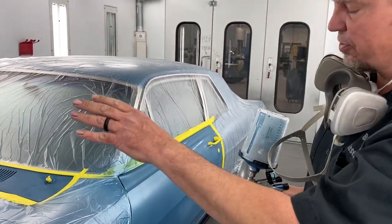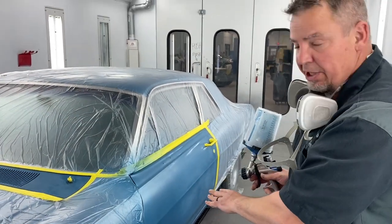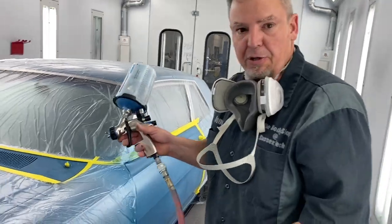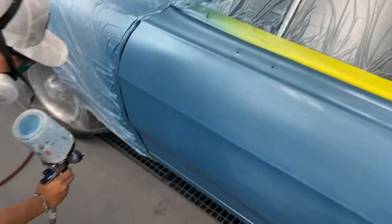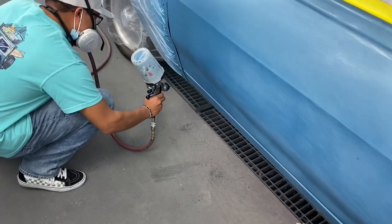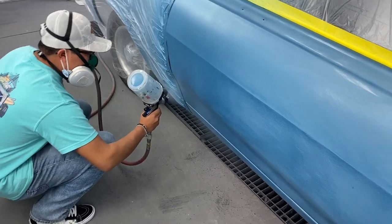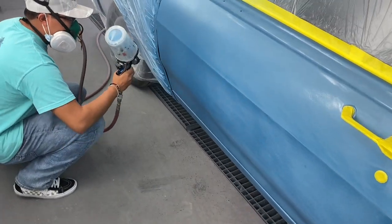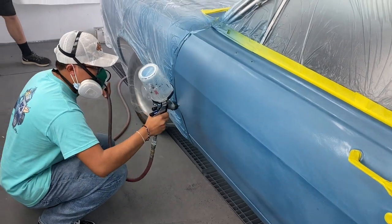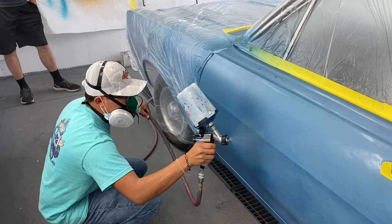Now Lisio is going to do the same thing over there and then come back and do the rest of it. I just wanted to show him what we wanted to do. Now Lisio is blending the door out — he kind of kicks that gun out at the end. One thing that's helping us is this color is very transparent, so it blends out relatively easy.